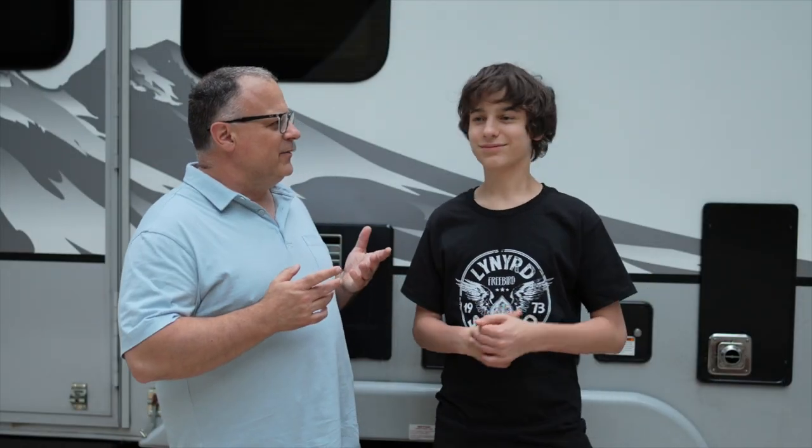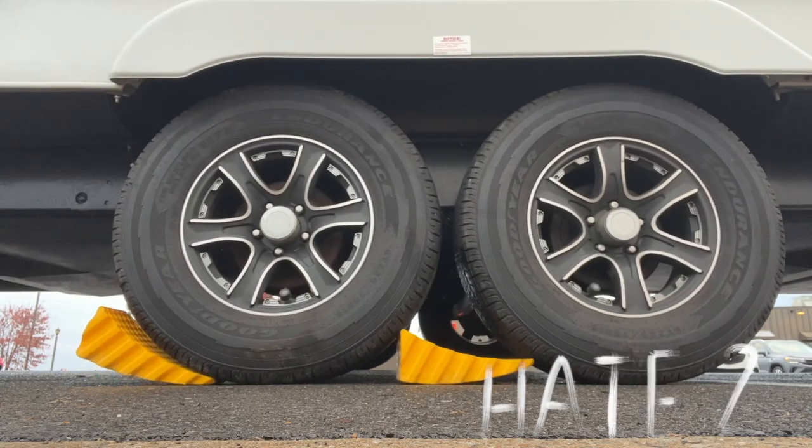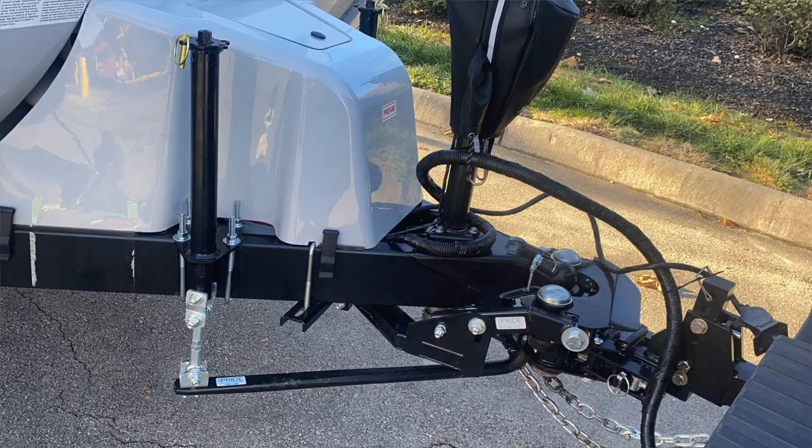My least favorite thing on this camper is the wheels. The wheels are too close together, and because of that we can't use the Anderson leveling box or the chock-X type stabilizers. I think that's what gives this camper a bit of a sway problem.